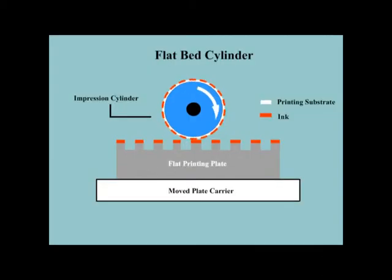Flatbed cylinder letterpress printing: flatbed cylinder presses use either vertical or horizontal beds. The plate is locked to a bed which passes over an inking roller and then against the substrate. The substrate passes around an impression cylinder on its way from the feed stack to the delivery stack.